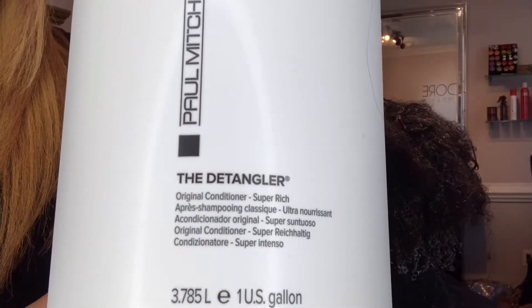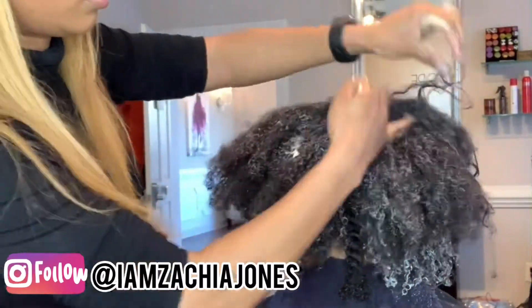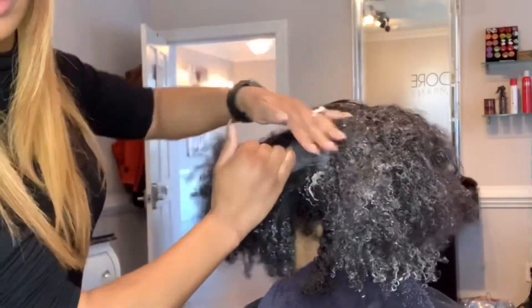The product that I'm going to be using is the Detangler by Paul Mitchell. This product is amazing. You're going to start by saturating the hair from the root to the ends with this product, making sure that every single strand is covered.